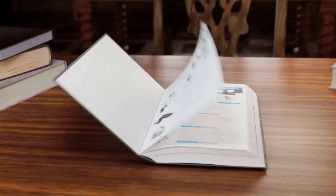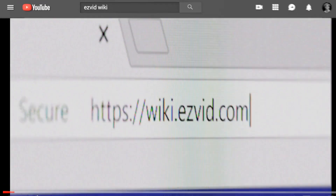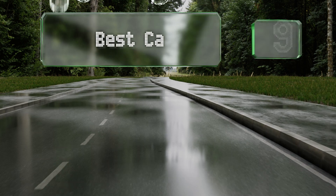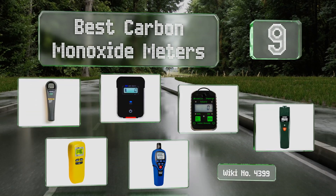Visit wiki.easyvid.com and search EasyVid wiki before you decide. EasyVid presents the nine best carbon monoxide meters — let's get started with the list.